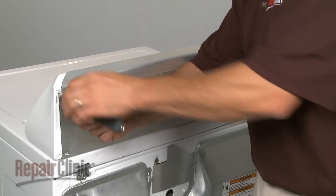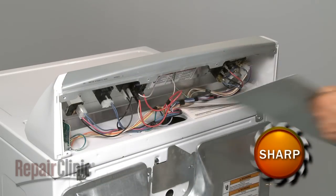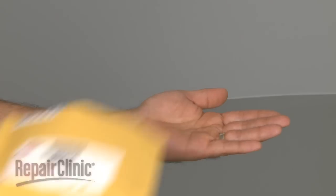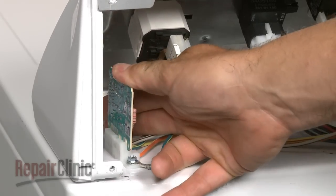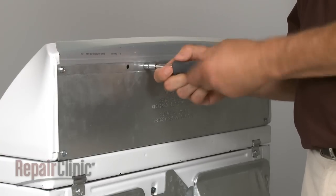Your first step is to remove the control panel's back panel. Now carefully remove the old dryness control board from the mounting base. Install the new dryness control board by aligning the slots in the board with the mounting base and gently pushing the board into position. Replace the back panel and secure the screws.